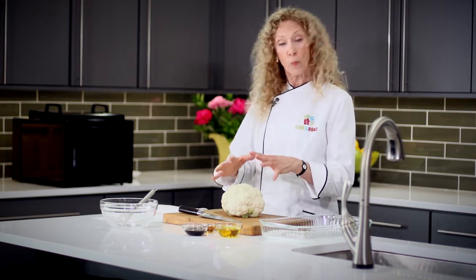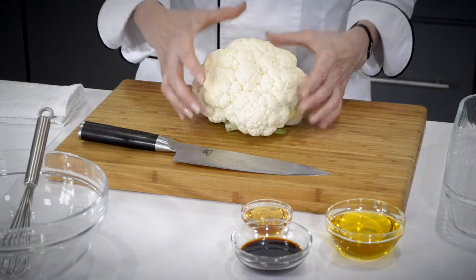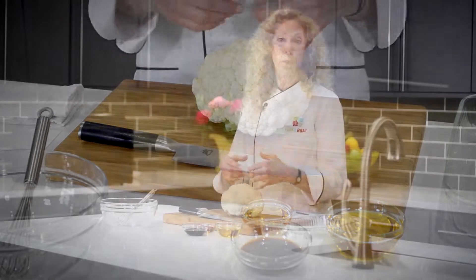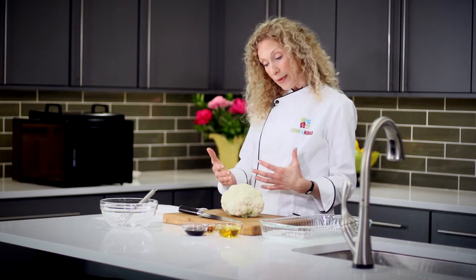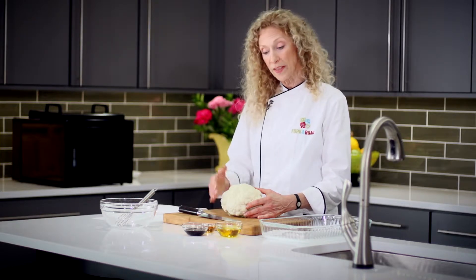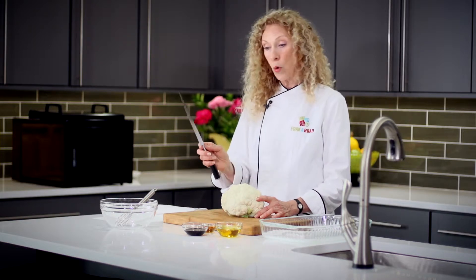Let's get started with the recipe. We have a whole head of cauliflower — that's going to be the main ingredient. I've removed the outside leaves, and what I'm going to do is cut this into what we'd call steaks. From each average cauliflower I usually get about three steaks. Not all cauliflower heads are the same and uniform, and that's okay — that's the way things are in nature. Sometimes when I cut, the steaks kind of fall apart into almost cutlets, and that's okay too.